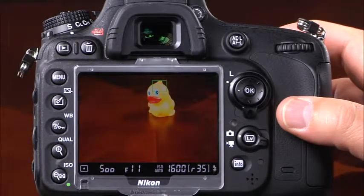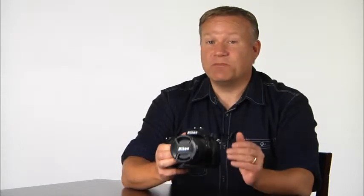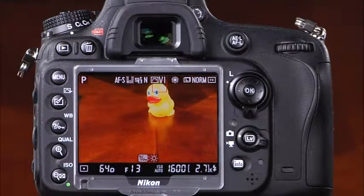In all AF modes, the focus point blinks while the camera is focusing; when focus is achieved, it stops blinking. If the camera cannot focus, the focus point blinks in red. To adjust monitor brightness in live view, press and hold the help/protect button and use the multi-selector up and down. Note that image exposure is not affected when monitor brightness is changed. In the default live view screen, you can see the shooting mode, metering mode, shutter speed, aperture, ISO, number of shots remaining, focus mode, focus area mode, active D-Lighting setting, picture control, white balance, image size and quality, and the FX or DX indicator.